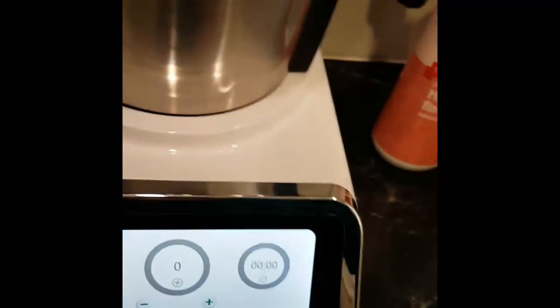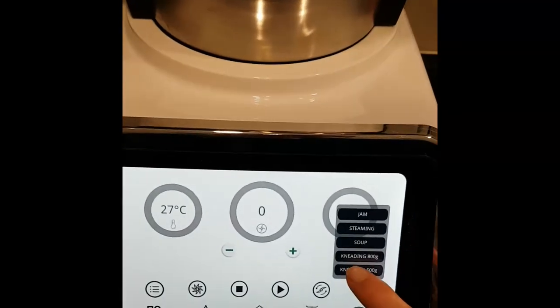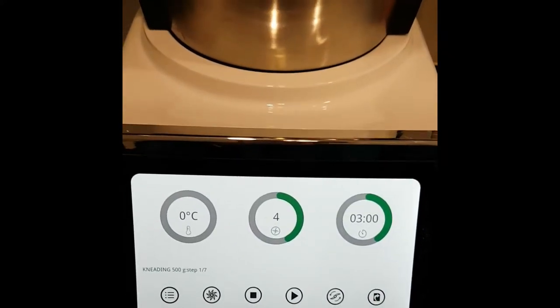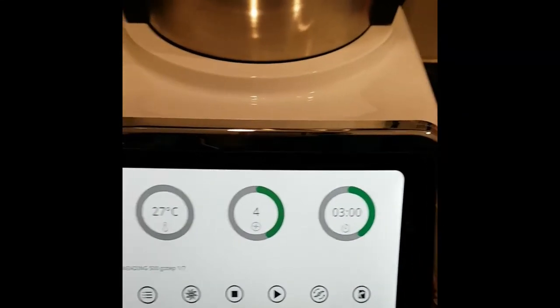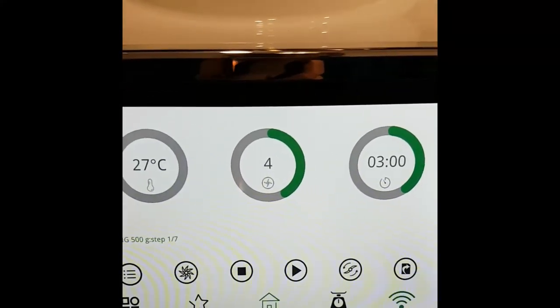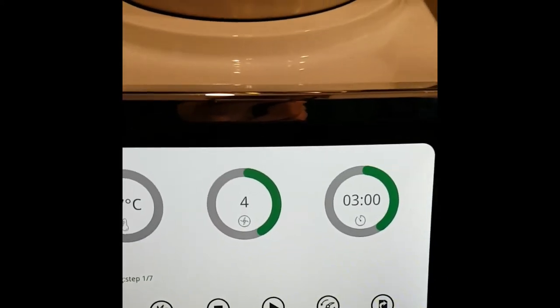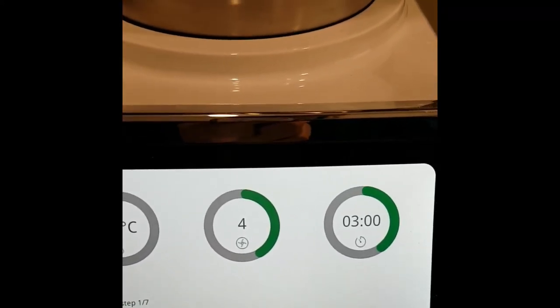Now we are going to knead this for six minutes using the dough kneading function on 500 grams. On this model it's giving me steps one to seven. We'll give that a go — it's starting with three minutes, which is half the amount the recipe calls for, but we will give it a go.